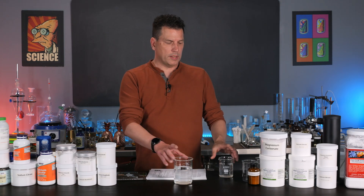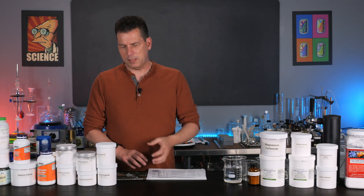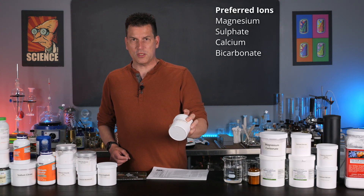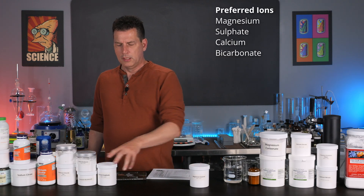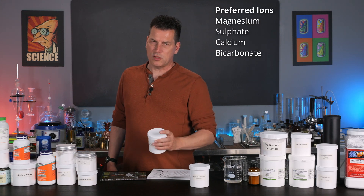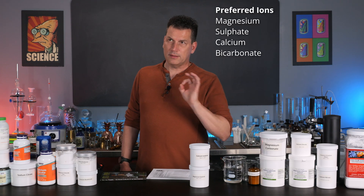What we're going to focus on is the four ions that people actually prefer: magnesium and sulfate. You can get magnesium sulfate, which is just Epsom salt, and you can get that at the pharmacy. We're also going to use calcium sulfate because calcium is another one. So calcium, magnesium, and sulfate are three of the four favorite ions.